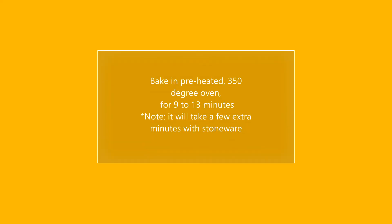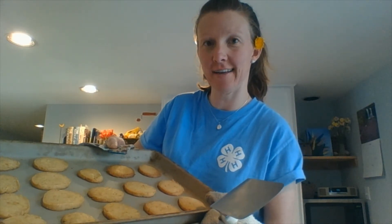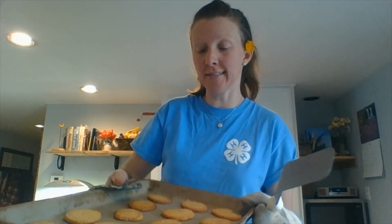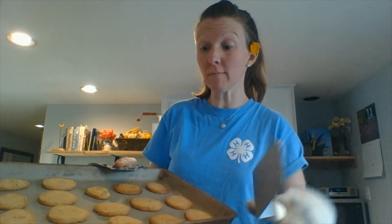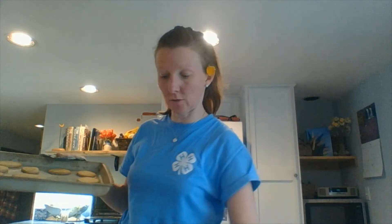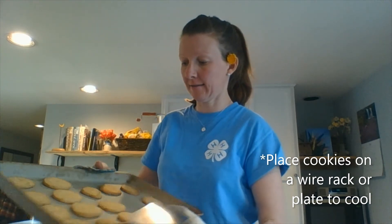Does your house smell delicious? Mine smells really good — like dandelion shortbread cookies! Once you get them out of the oven, let them sit for two minutes, then take them off and put them onto a cooling rack. Then we'll give them a taste!